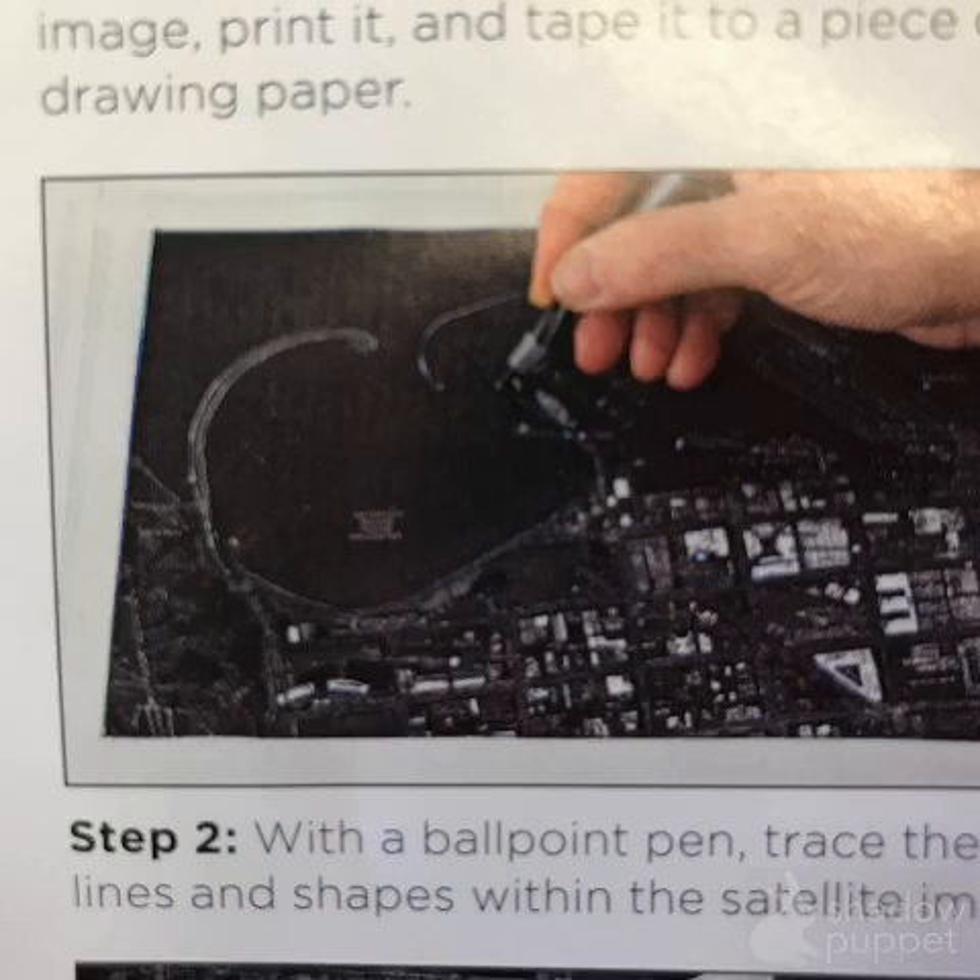The really time-consuming part — and you can spend a whole hour doing this, but it's also kind of fun — is to go over the details you like in your map with a ballpoint pen. Underneath the picture and your black paper is a soft surface like foam, fabric, or a little stack of newsprint, so that as you trace with your ballpoint pen you aren't poking holes, but you're pressing through the softness of that surface and leaving an impression.